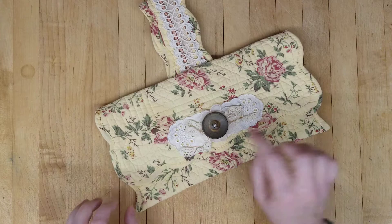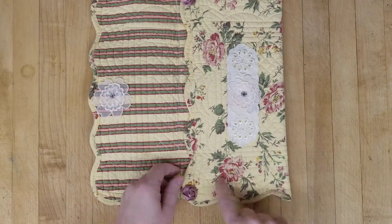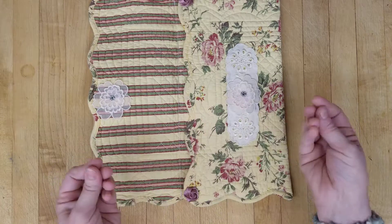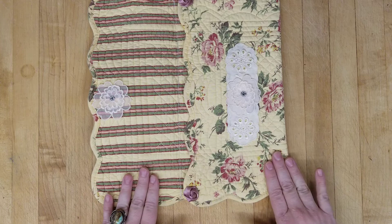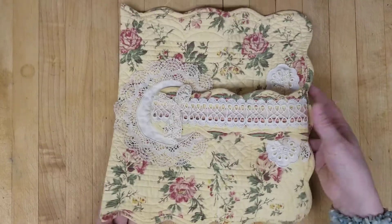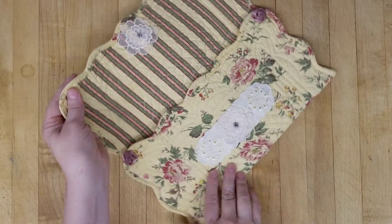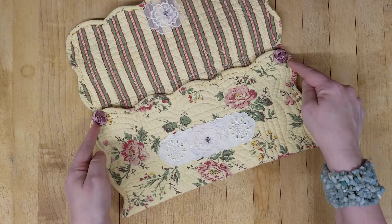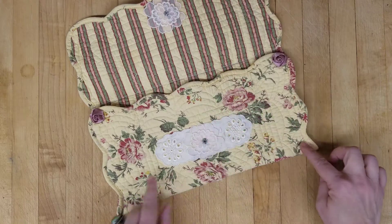Let me tell you about the placemat first — it was already quilted. Lots of fun quilting here, so there's a little batting in it, but it's not really thick. It's soft. It's this butter yellow with green and rose. Just beautiful. I divided it into three and made this little cute purse. I just top stitched the seam together so that I wouldn't lose the scallop.